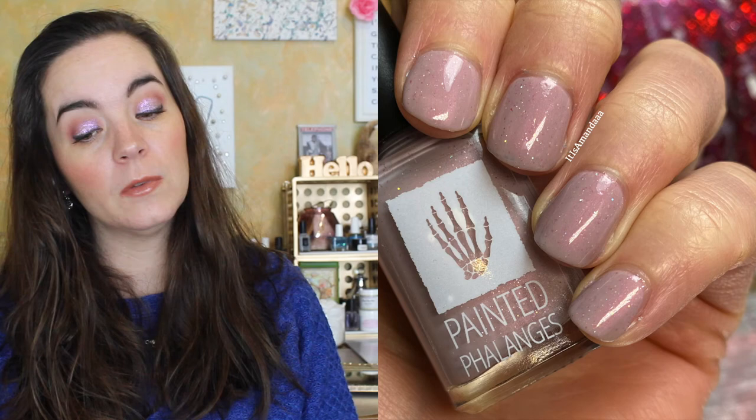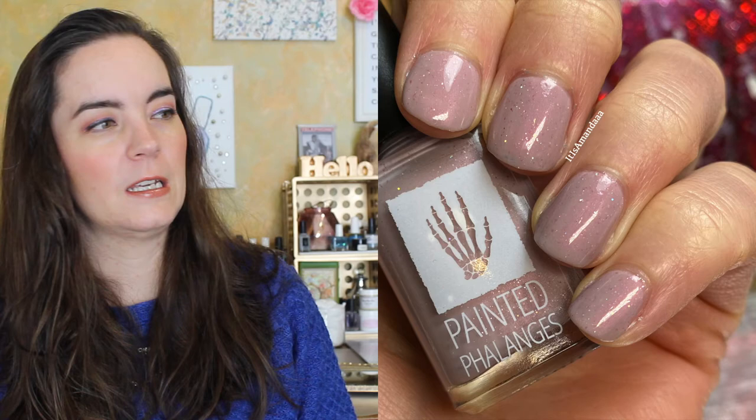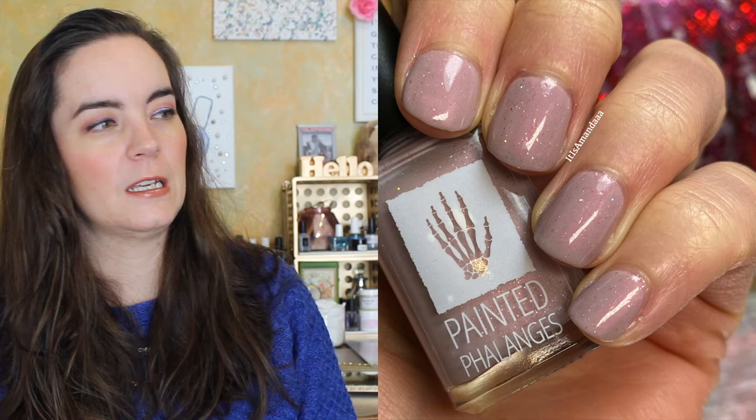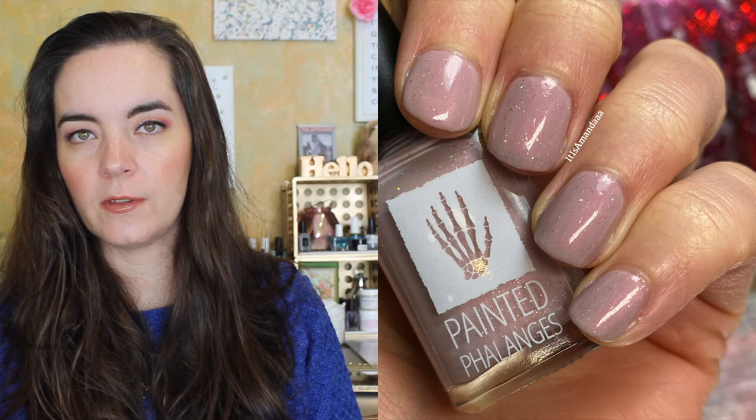The next polish is called Magic Head. This is a medium gray with a pink-red shimmer and hollow micro glitter. This is one of Shawn's nicknames for Gus and his beautiful bald head — he calls him Magic Head. This one also covers in three coats. The glitters in here are very fine.